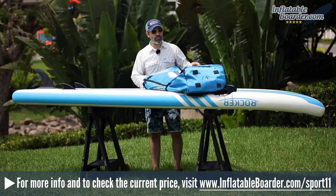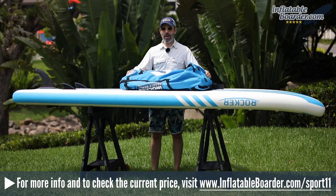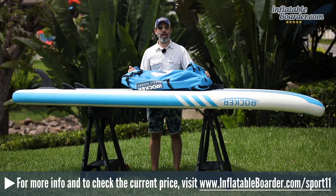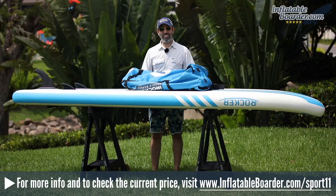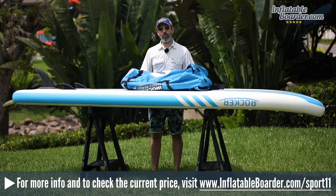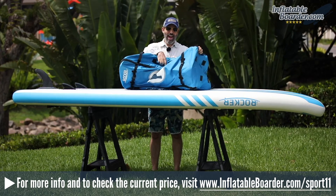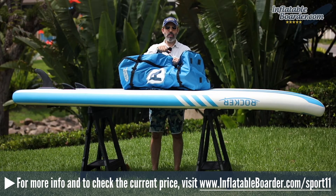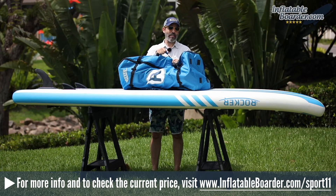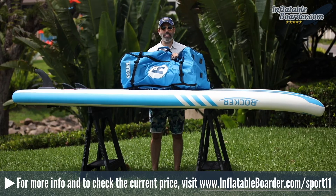Now let's take a quick look at what else is included with the board. First up is the iRocker backpack, basically the same backpack introduced last season — a nice basic SUP backpack. There has been one small improvement: iRocker added a convenient carrying handle to the side of the bag, which is super convenient when pulling the bag in and out of the car.